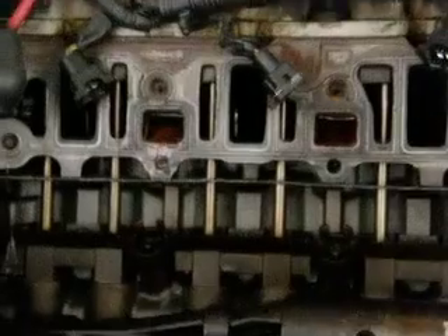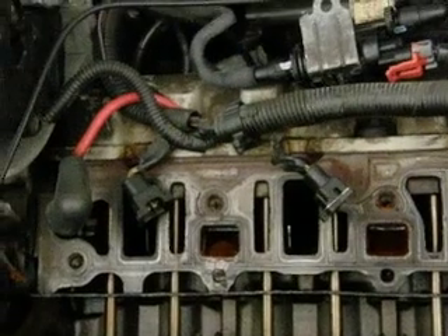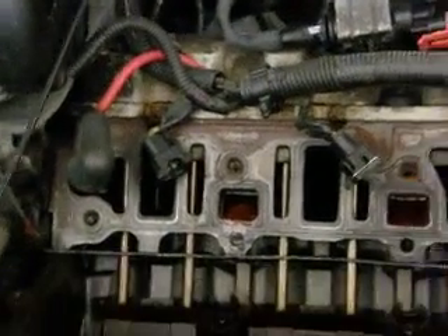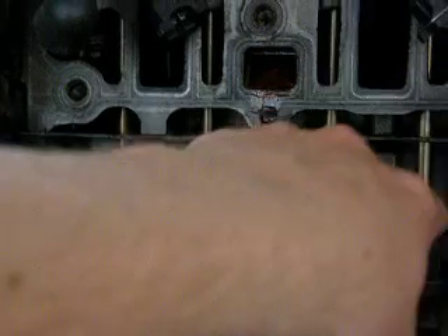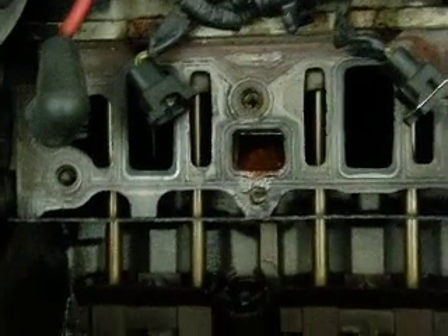This can be done in a matter of a few hours to go from a fully assembled vehicle to completely torn down. Something else I want to point out — here are our passages for coolant, here and here, right by our three inlet ports.